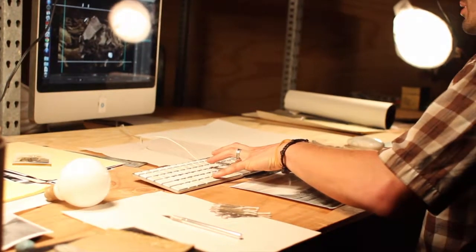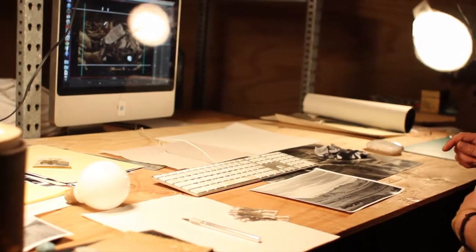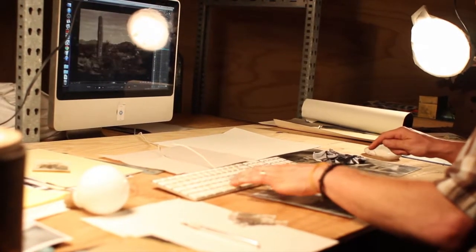I'm animating them in different ways. Right now I'm kind of crumpling up a piece of paper that's a photocopy of a desert scene that I found, and I'm just trying to make them speak a little bit through animation.